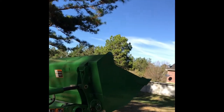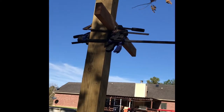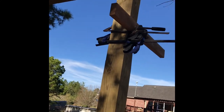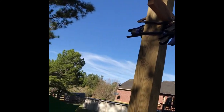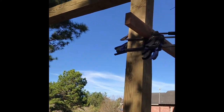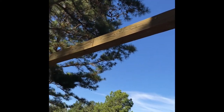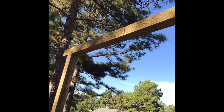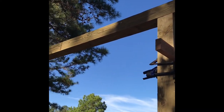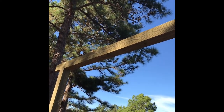To get that top beam up there I used the tractor to get it as high as I could, kind of clamped in a two by four. I lifted one side up onto the two by four, then was able to lift the other side up, then came back to this side. Now I just need to equalize it and put my plates up and put the bolts in.